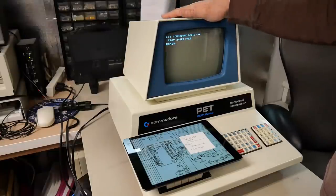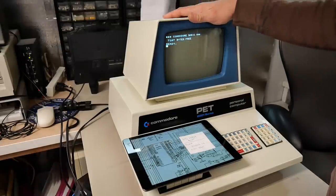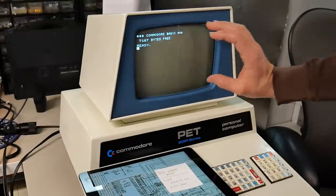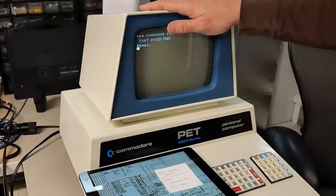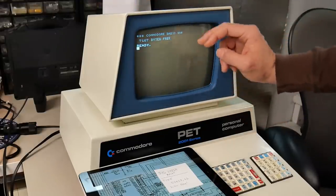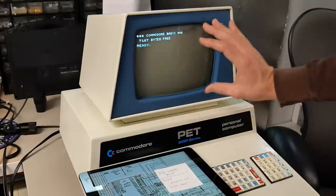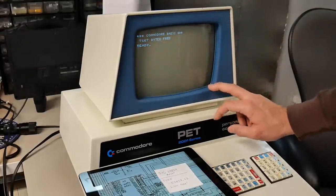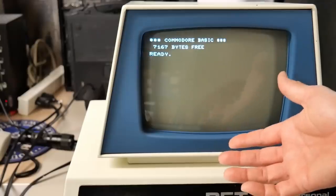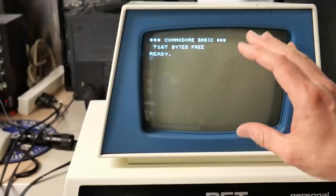This sync monitoring is used for a very specific function on these PETs. Due to the architecture of this machine, when the CPU wants to change what's displayed on screen, if it does it normally, you will get static or snow on the screen. To avoid that, Commodore had the kernel wait for the vertical refresh to happen, and then it would update the video memory, ensuring that all changes to the screen were happening while it wasn't being drawn. Unfortunately, this comes with a performance penalty of making the CPU sit there and wait for the vertical refresh before it updates the video memory.